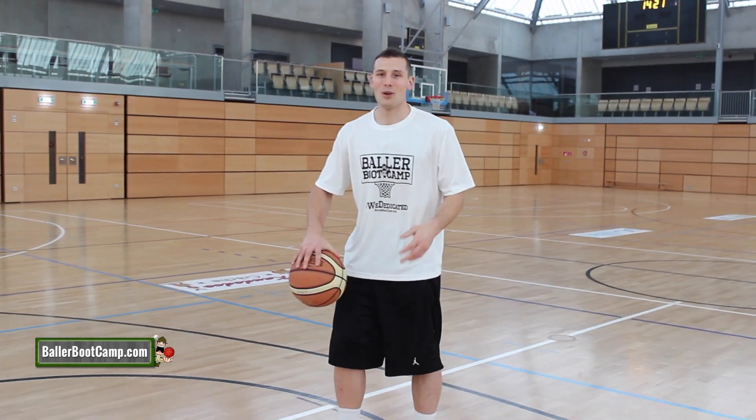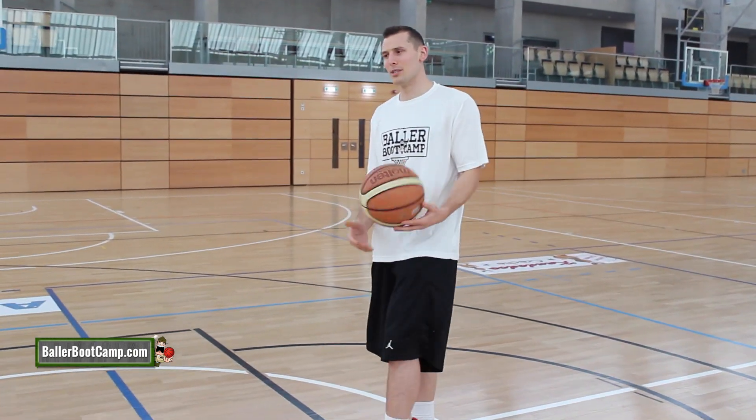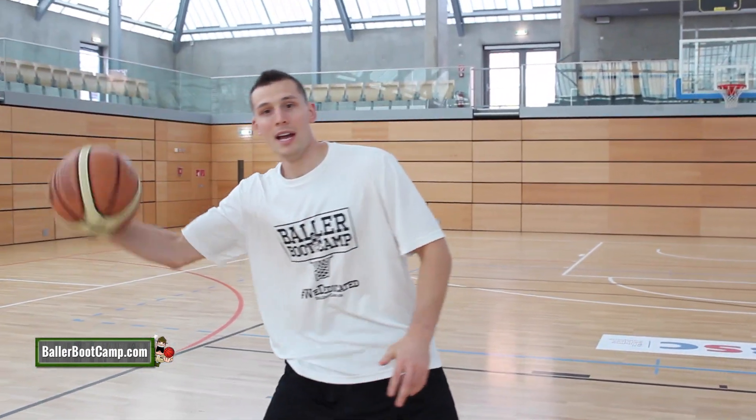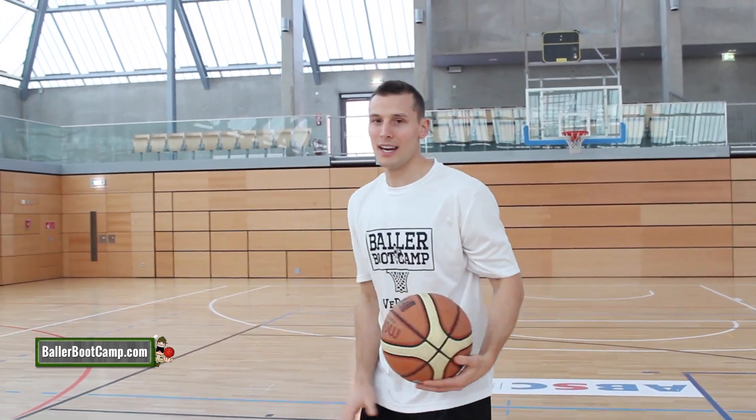Third is what I like to call the Rondo. I heard someone call this the Donut one time too. It's when you penetrate, you fake here — you fake that layup, whoop! Turn around, shoot a fadeaway, or a little hook shot there.